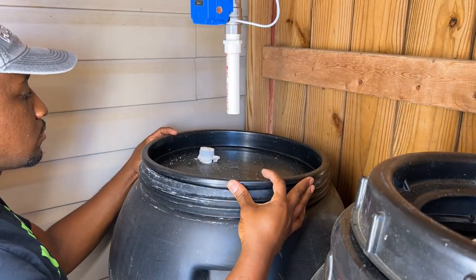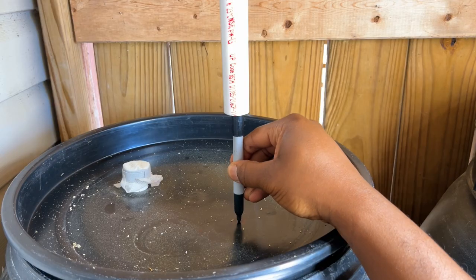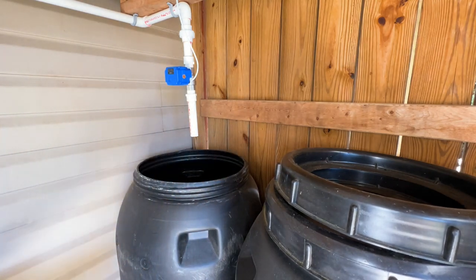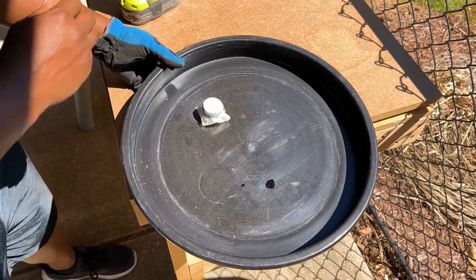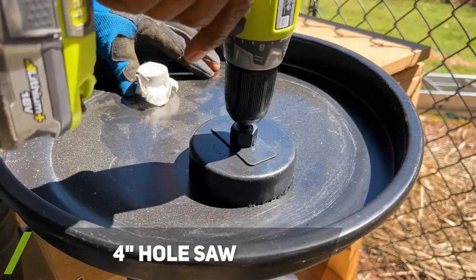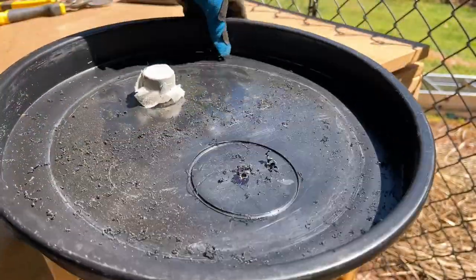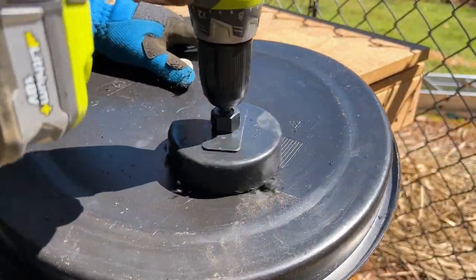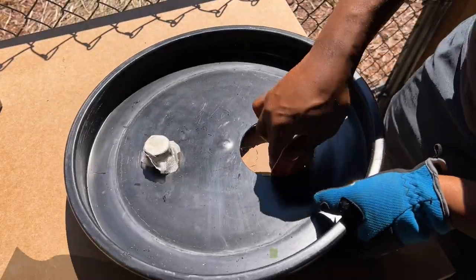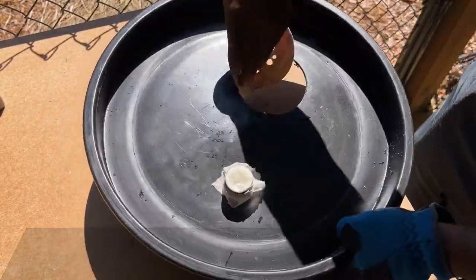After the garden hose was installed, I marked where the new water inlet hole needed to be placed. I used a four-inch hole saw to cut out the hole, just in case my mark was slightly off center. Using 60-grit sandpaper, I removed any small burrs or rough edges from the cutout.